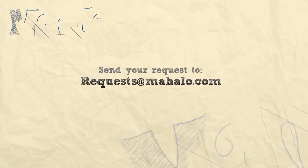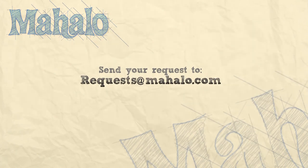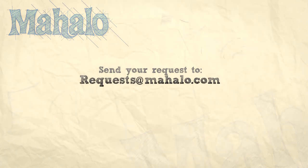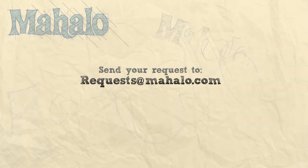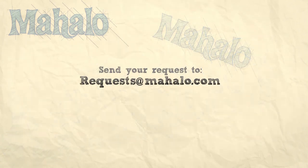Thanks for watching. Be sure to click on other links to get other recipes. If you don't see something that interests you, email a request to requests at mahalo.com. Also be sure to subscribe for lots of wonderful additional information. Thanks and I'll see you soon.